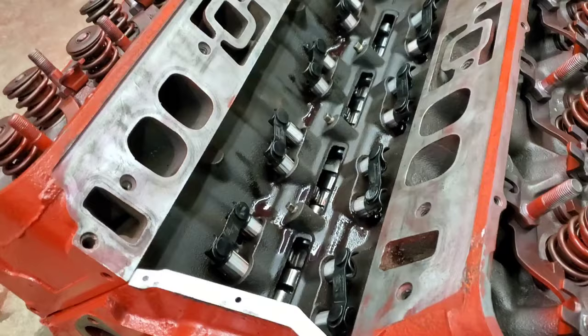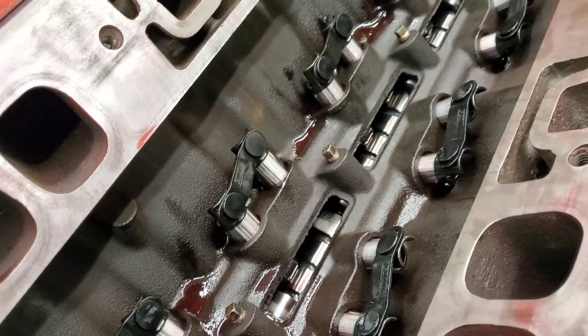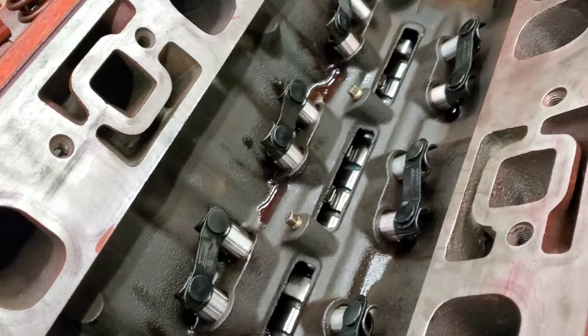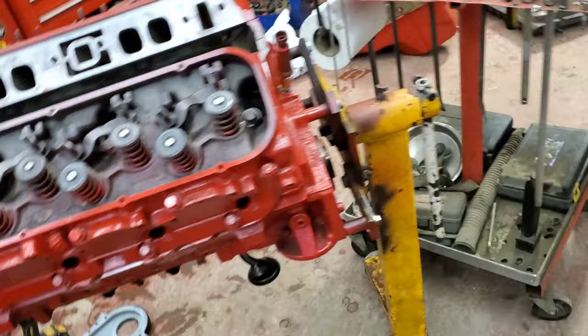I've got my new lifters in, cleaned them off with brake clean, and now it's time to measure some push rods. The push rods measured up to factory length for use with roller lifters, which makes them nice and easy to find. I have them on order, so we can start assembling some other stuff and get the intake on and the oil pan on.